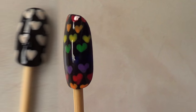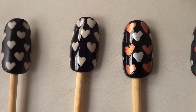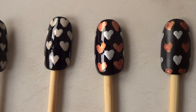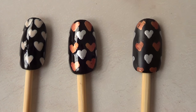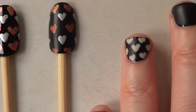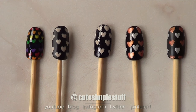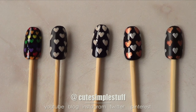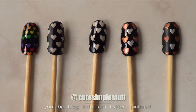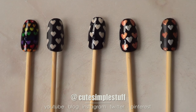Let me know which one of the five designs you like the most — matte or glossy, and in what combination of colors. Also, don't forget you can rock this design on short and long nails. If you like any of these designs, don't forget to let me know by giving this video a thumbs up — it helps a lot. Don't forget to subscribe to my channel for more and share this one. Thank you so much for watching, and I'll talk to you later. Bye guys!